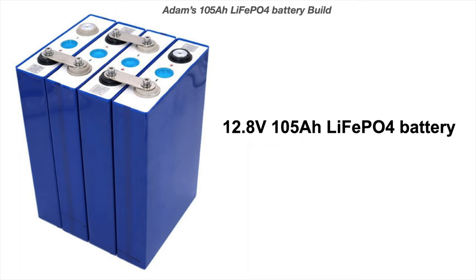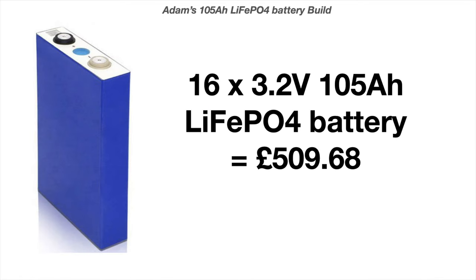That's how we actually build these battery banks — really easy to do. If one of these cells goes down, we just undo it, take that cell out, replace it with a new cell, and we're back up and running again. I bought 16 of these cells at 3.2 volts, 105Ah, from AliExpress. They cost me £509.68 and took two months to arrive by ship from China. I got Grade B cells — they're seconds — but even a Grade B cell will give you plenty of amp hours, so you'll have plenty of power.